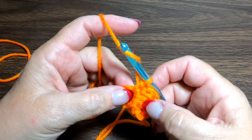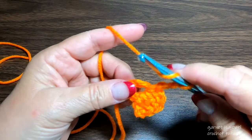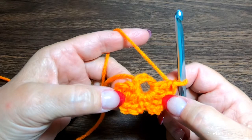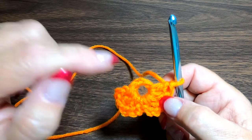Now we're going to do the right side petal of this particular clover flower. Chain two into our chain five ring, then three double crochet. So here we have a left side petal and a right side petal. The chain five will always be the center of our little clover flower.